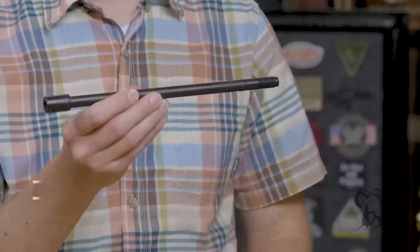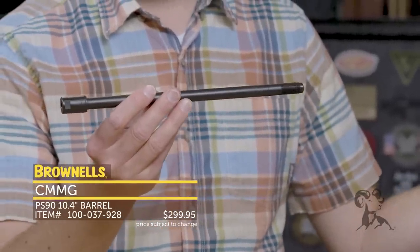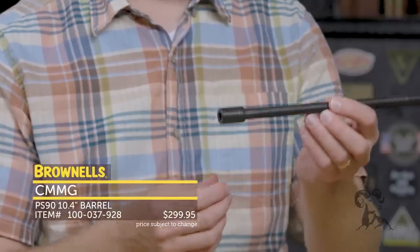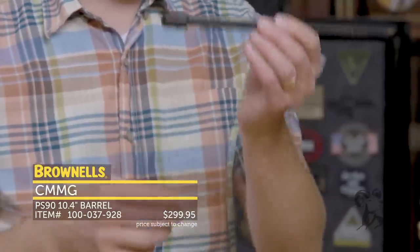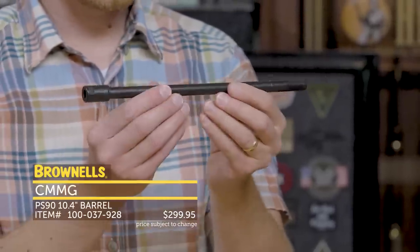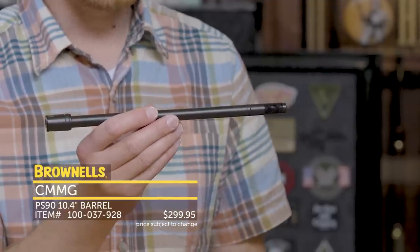From CMMG, we have a nice little upgrade for PS90 owners. Say you get the factory FN gun with a 16-inch barrel and you'd like to make an SBR. You could have the barrel cut down by a gunsmith and go through that process, or you could purchase a CMMG 5.7 barrel, which is already ready to go and very similar to the factory FN barrel.